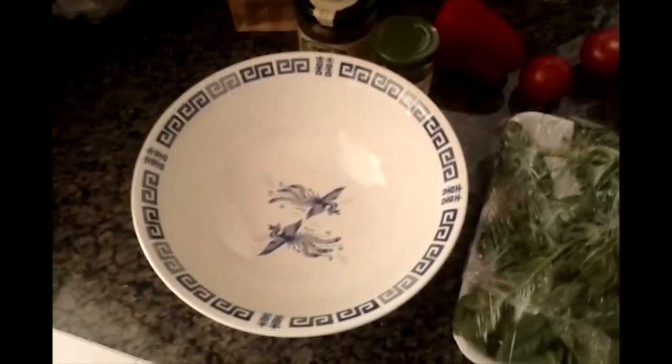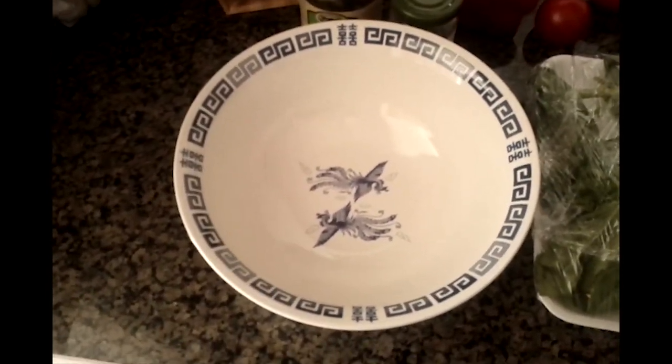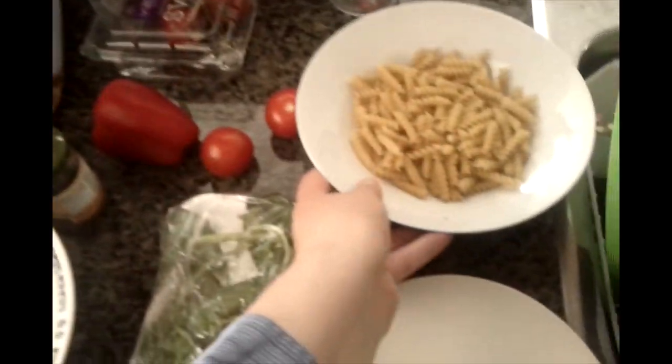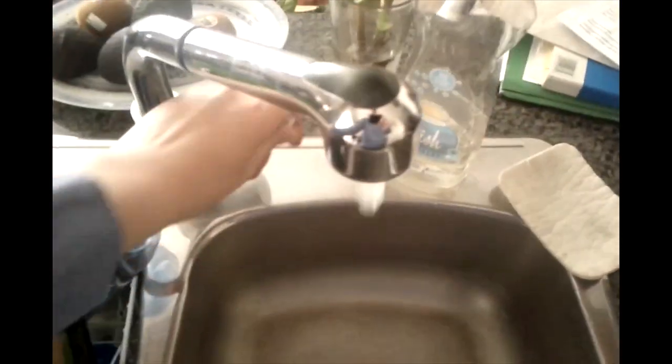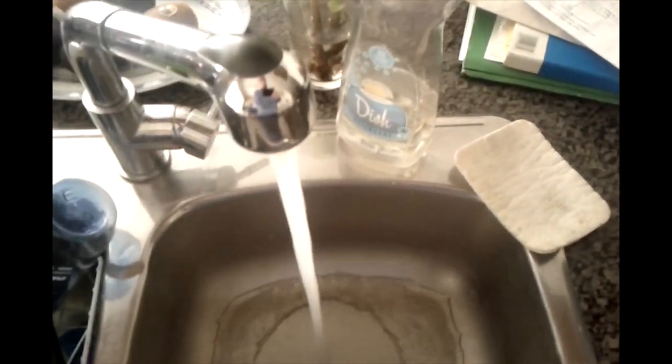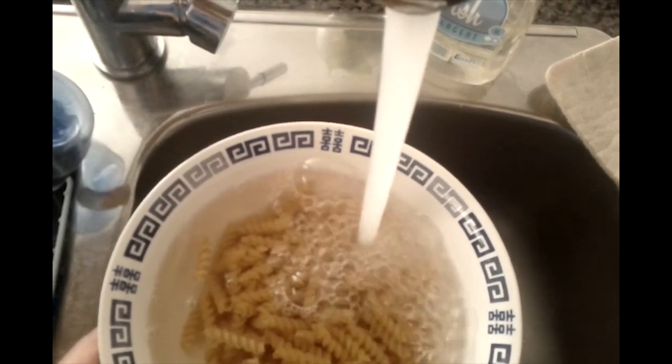The idea is you've got to take a large bowl — a bowl that's about twice as big as your pasta — and put your pasta in that bowl. Now I'm going to take some water from the tap and fill the bowl up pretty full, like that.